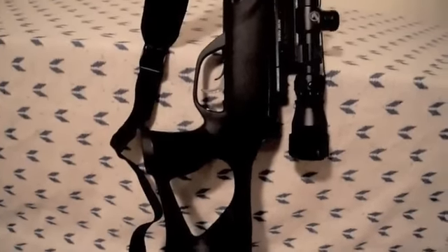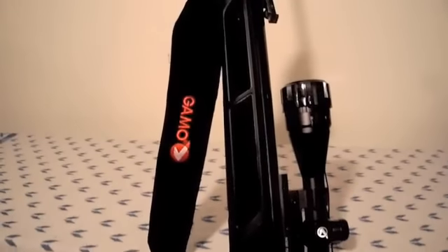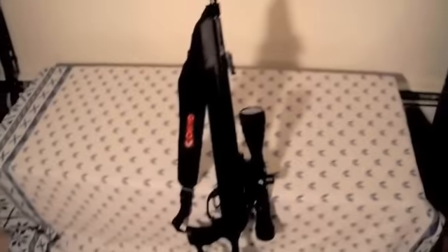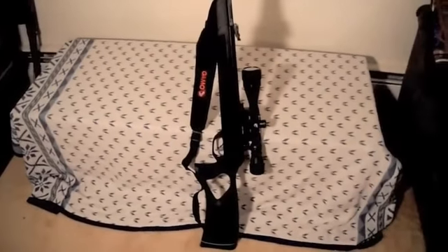I just put the sling on. That's how it fits on there — can't wait to get out in the field to use it.